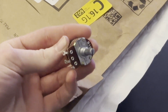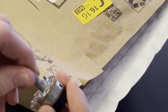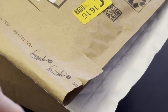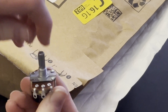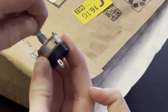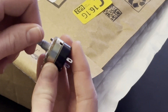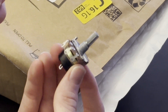It's a potentiometer with a switch on it. Let's see if it works here. Hey, there we go — it does have a switch. So I'm thinking of using this in a new version of my plasma spiral lamp to reduce the amount of switches on the box.